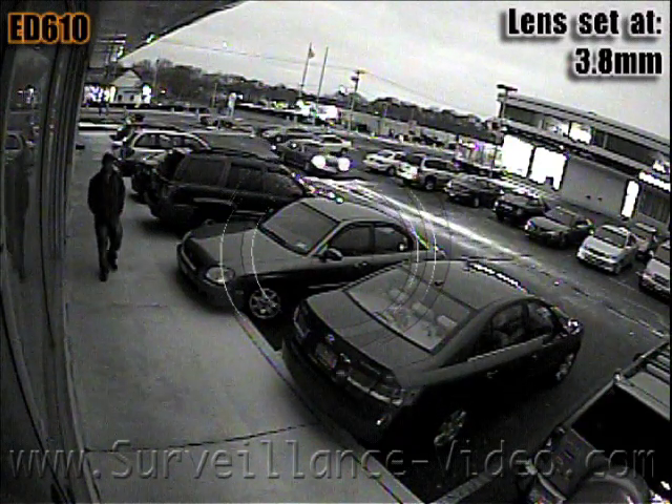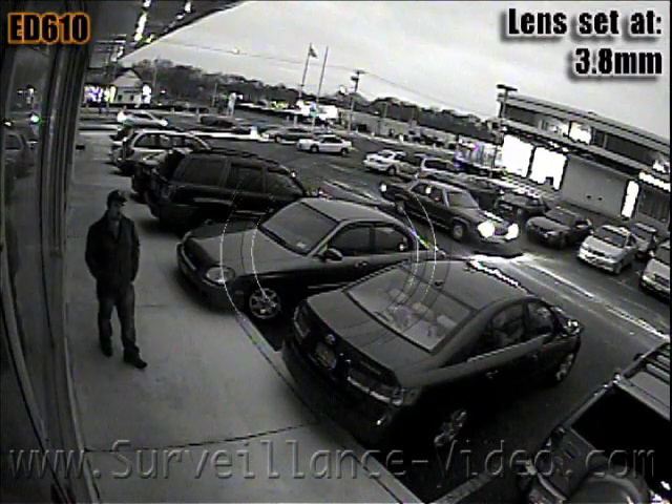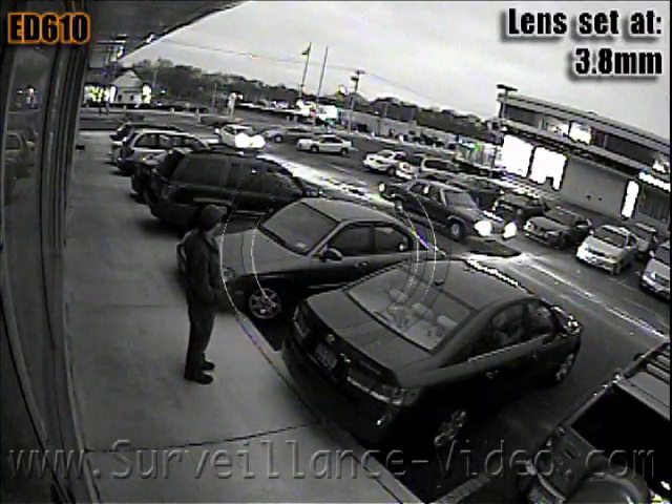Even though it's hard to believe, this footage was shot in complete and total darkness. If you pay close attention to the incoming car — if this was shot during the day, the camera would not be able to see the headlights on the ground.